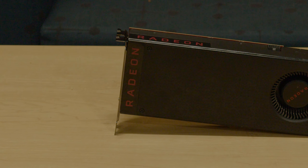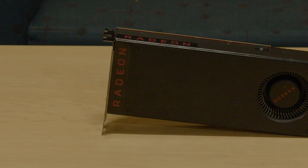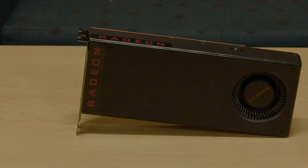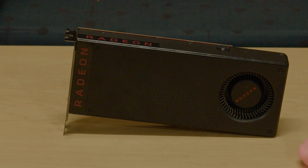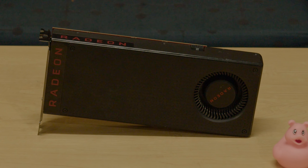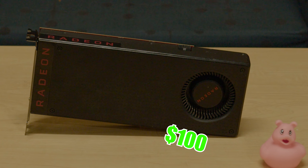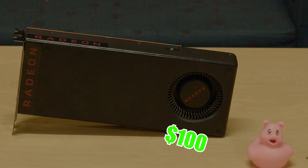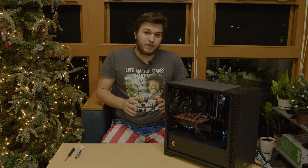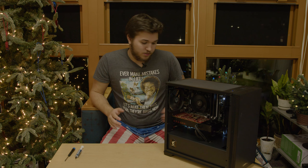For our graphics card, I'm actually going to be going with an RX 570 4GB. This is an OEM model of the card, as you can tell by the red PCB and blower fan, and I was able to pick this up for just $100. This is the key to our budget build — this thing will provide some amazing graphics performance, especially at 1080p resolution.